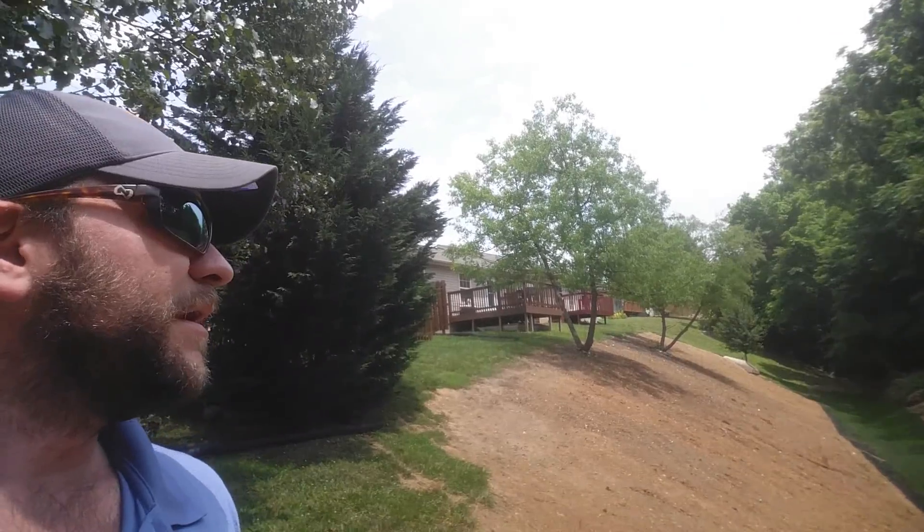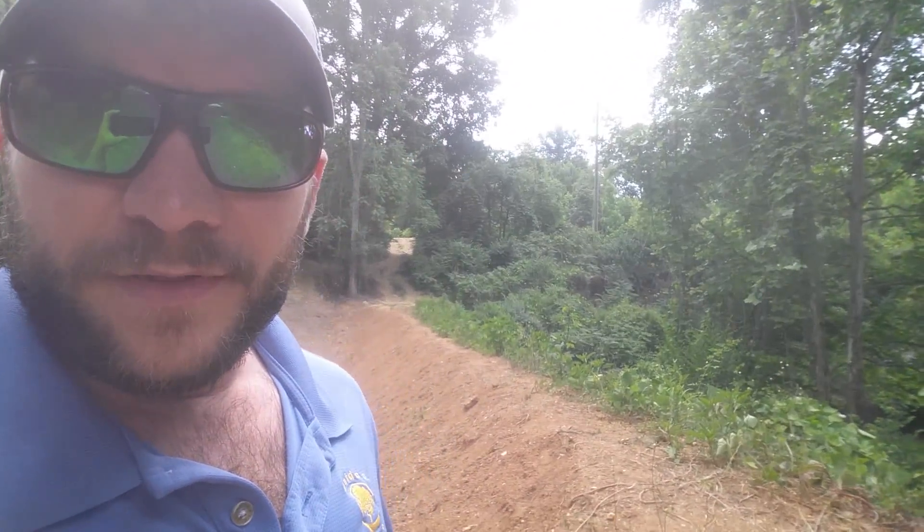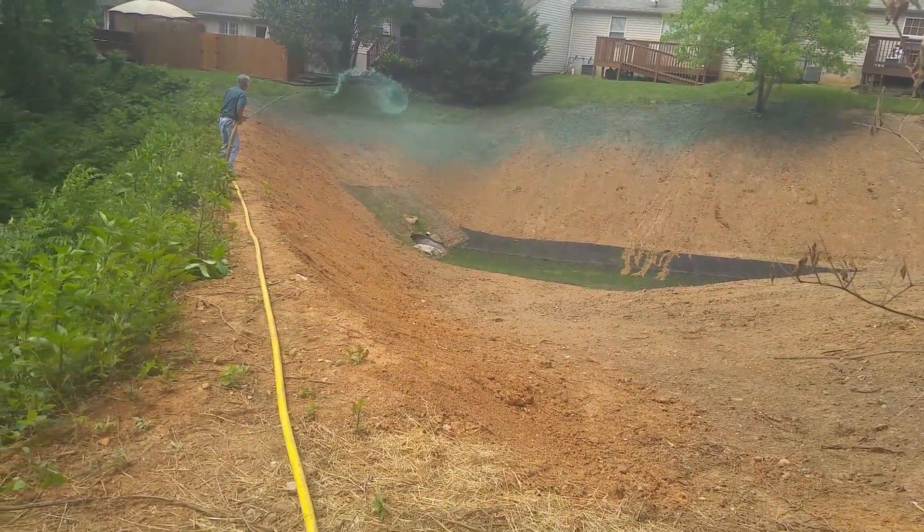I've got a guy coming in and I hope to get video of it later. He's got a 10-wheel truck with a 3,000 gallon tank on it, and we're going to pull in from the road right here and run a hose down here to get all this sprayed. That's the project today — Matt Martin, Outdoor Designs, with the hydro seeding going on.